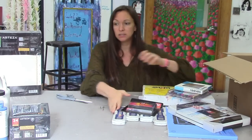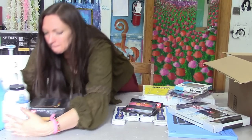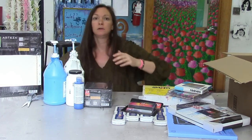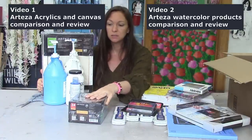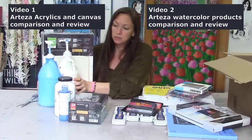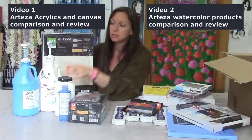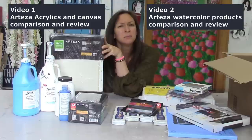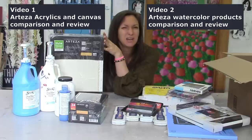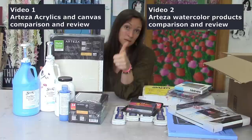And then our second video will be the comparison of the Arteza acrylics to Golden acrylics and also to the Sax True Flow catalog quality acrylics. And we will check out their canvases — I have some other school quality canvases in the back that I could compare these to; if not, I'll get some in the meantime before the acrylic video. So check it out, coming up. I'll go ahead and put affiliate links in the description so you can check out the products and see the pricing, but I'm not telling you my thoughts on the products yet — that's to come.